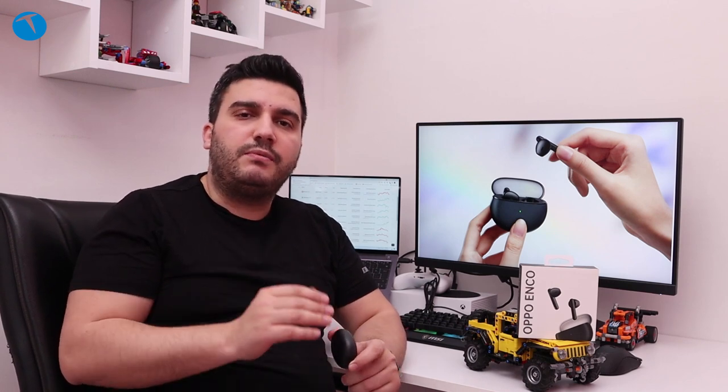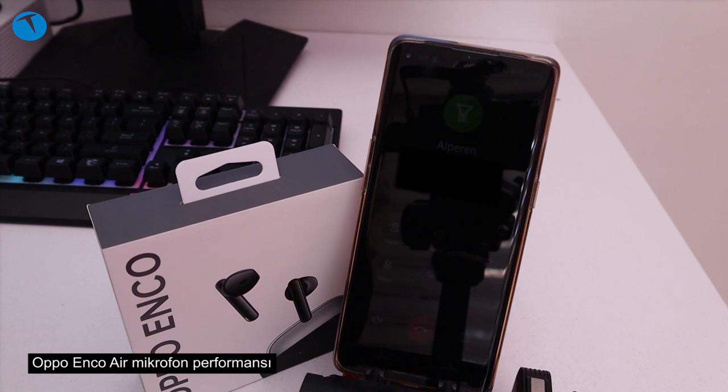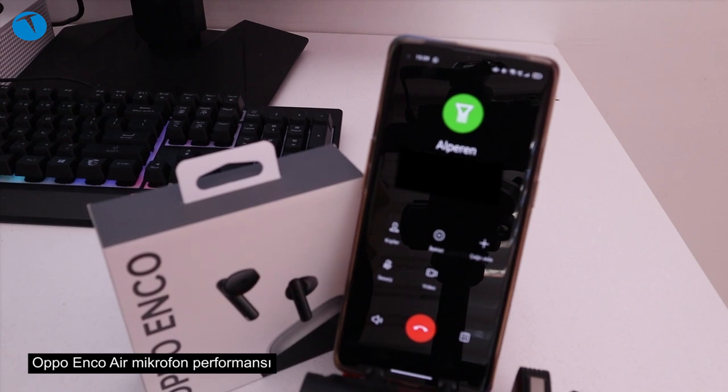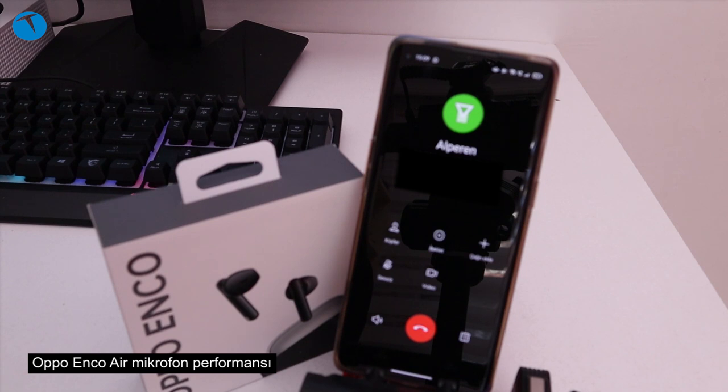Şimdi gelelim bir test yapalım ve bu kulaklığın nasıl bir görüşme performansı sunduğunu beraber deneyimleyelim. Şu anda bizleri Oppo Enco Air'in mikrofonlarından duyuyorsunuz; kulağımda Oppo Enco Air var ve ses kalitesi bu şekilde. Gayet güzel duyuyor, herhangi bir gürültü yok. Dışarıda olmasına rağmen hiç dış ses almıyor, gayet net duyuyorum; hiçbir sıkıntısı yok.